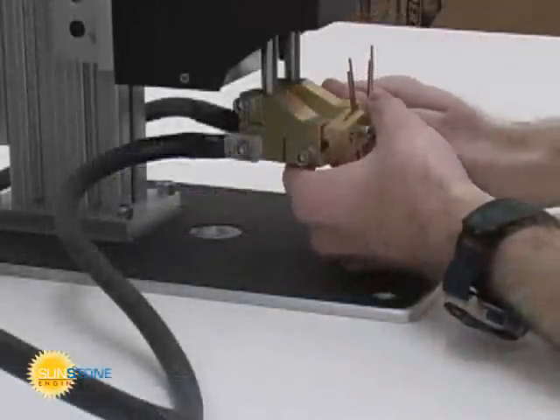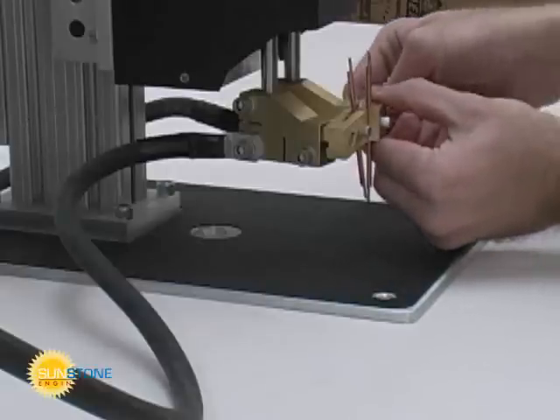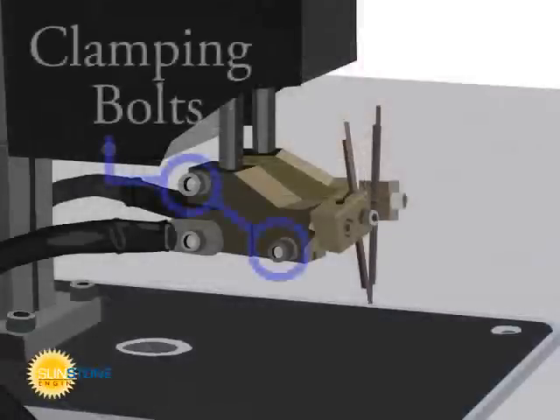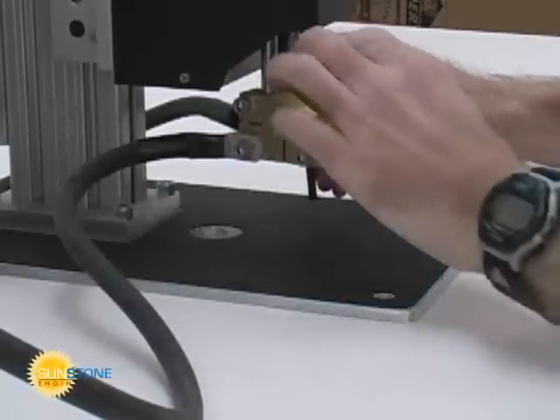The electrode holders can be adjusted to a variety of orientations to help with different applications. Simply adjust the clamping bolts to rotate holders around their axes. Remember to clamp with firm pressure but do not over tighten.